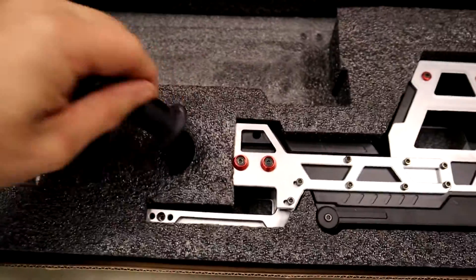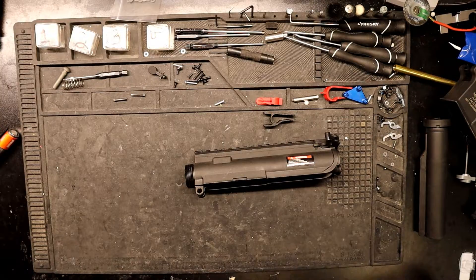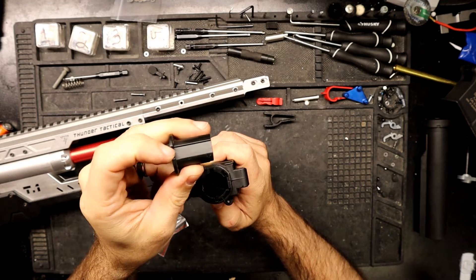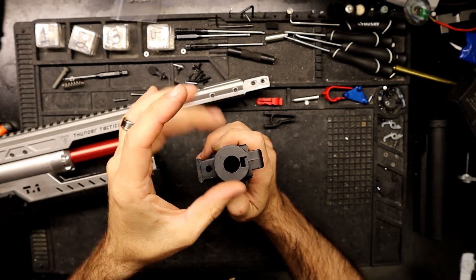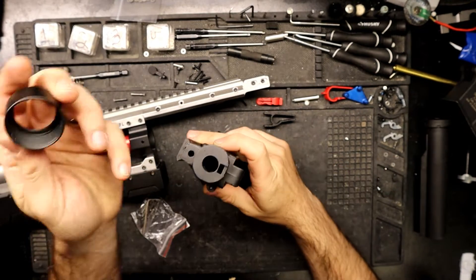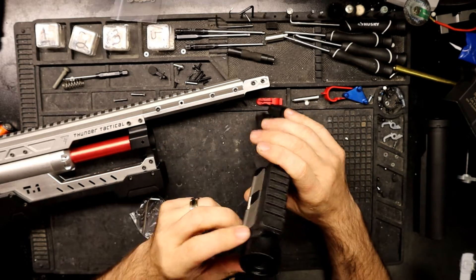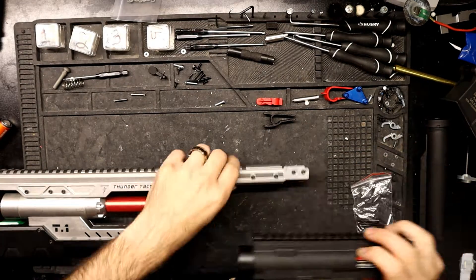I'm going to grab these parts and the screws and take them over to the workbench. First things first, take this piece — the flat side facing down — and just drop it right in. It should sit nice and flat. Then take your little disc here and screw it down as tight as you can. If you have issues with it coming loose, put some Loctite on the threads. Then line up your Picatinny rail with that groove right there.